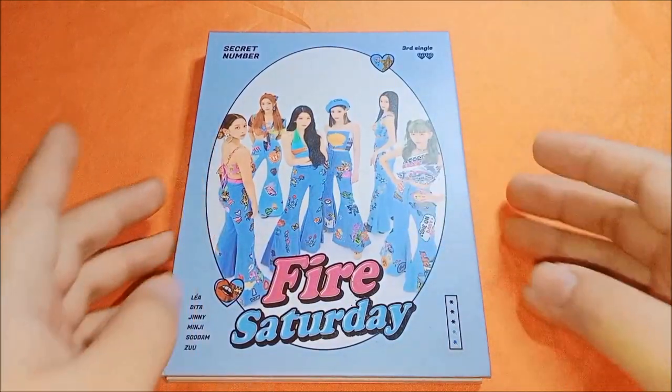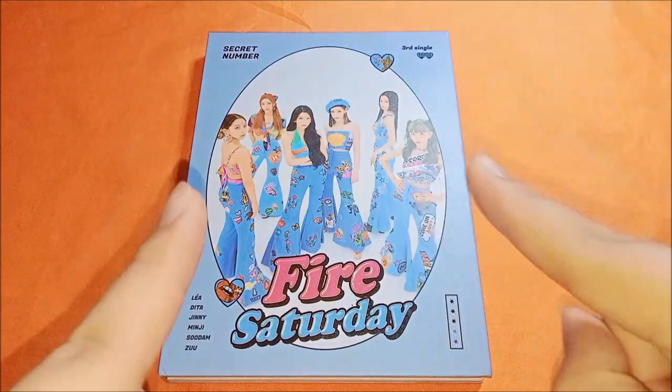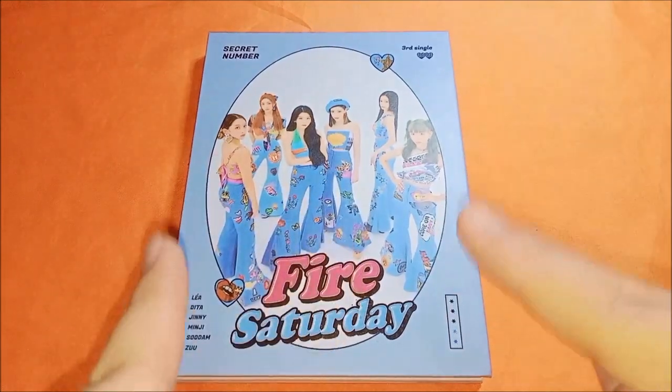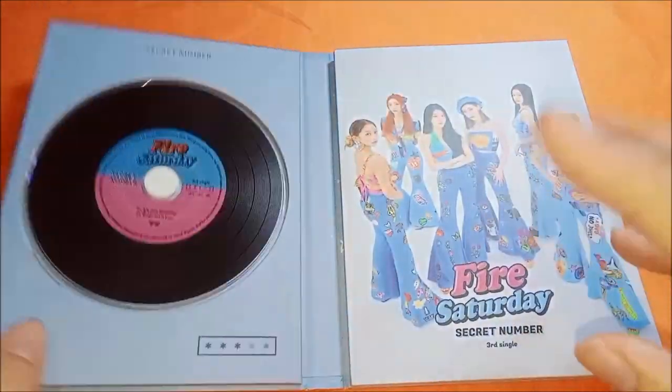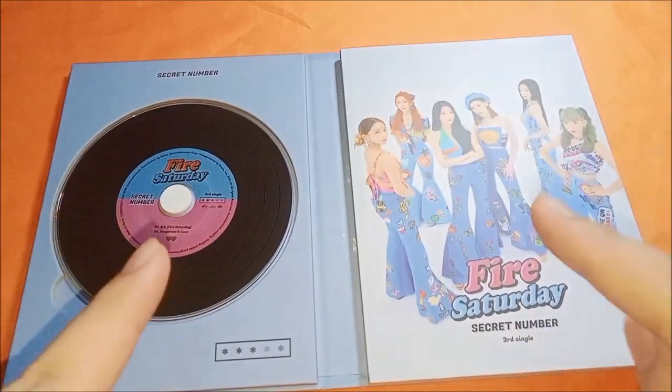It's really really nice, so I'll start unboxing. Also, check out Secret Number's new song 'Doxa' — they've just come back recently and I hope everyone can support and listen to them. It's pretty much like a normal CD and photobook, one small one, but it's really really cute and quite high quality.